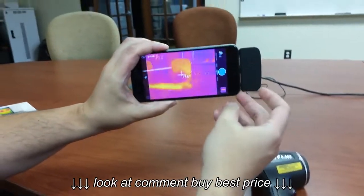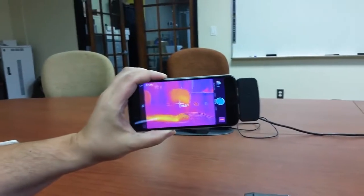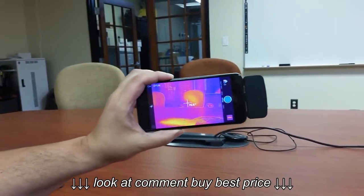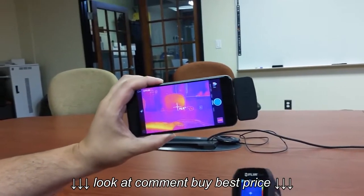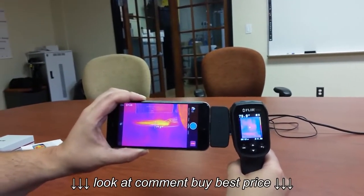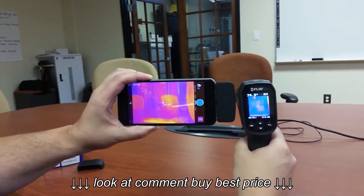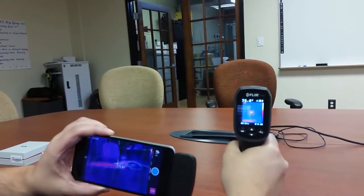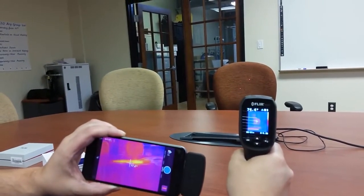To give you a nice crisp image, we're using the iPhone 6 Plus, so we've got a gigantic screen here. It does give you only center spot measurement, which is one of the similarities between them, but you'll notice side-by-side the screens look much, much different. The nice thing about the TG165 is it does have a laser pointer, so you can see the outline of what it is you're looking at.